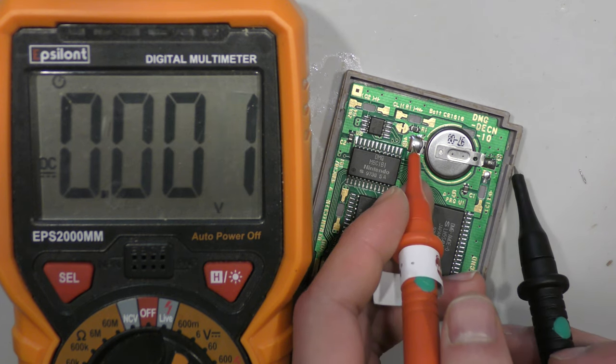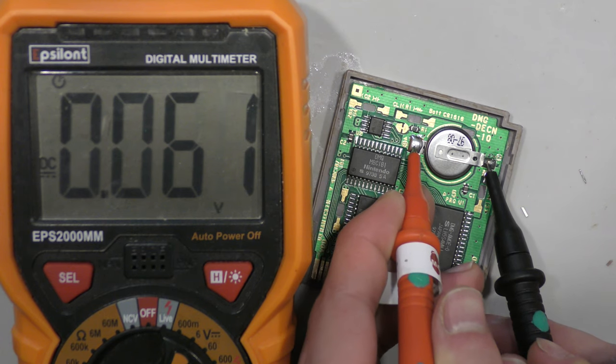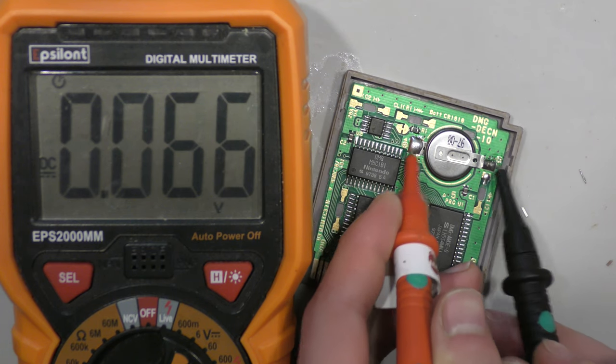Just try your best to fix it — I guarantee you 9 out of 10 times all it needs is a reflow. Now I'm going to test to see if this battery is okay. As you can see, this one is truly dead, so I'm going to remove this battery, put in a new one, and close out this video.